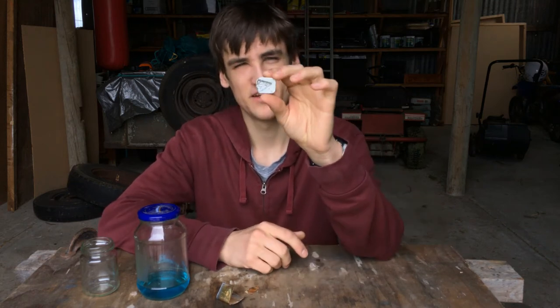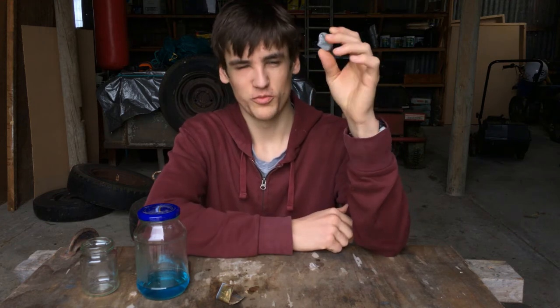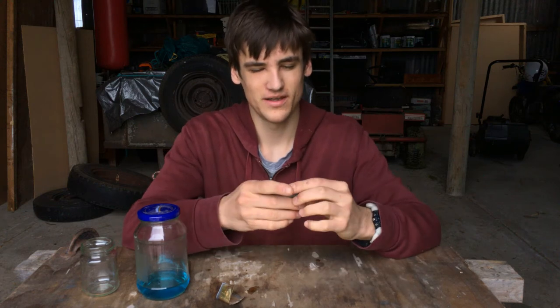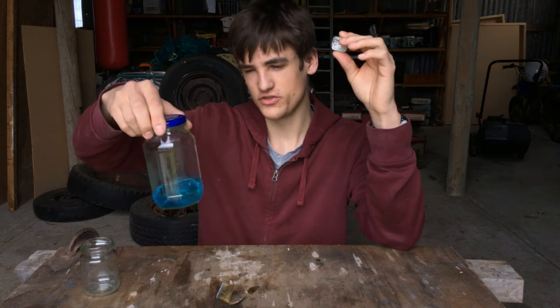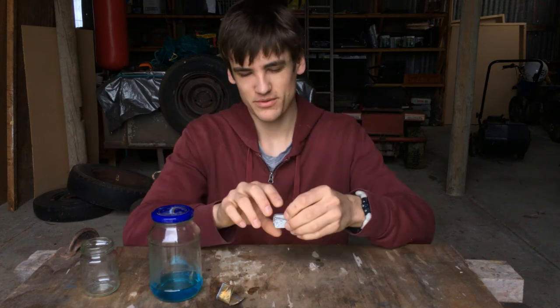I'm bringing back this. If you don't recognise it, this is the horrible play button that I tried making for my 100 subscriber special. Anyway, I've brought it back and I've got copper sulphate solution here. I'm going to try to copper plate this play button. So let's do it.